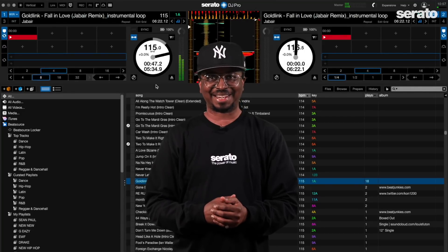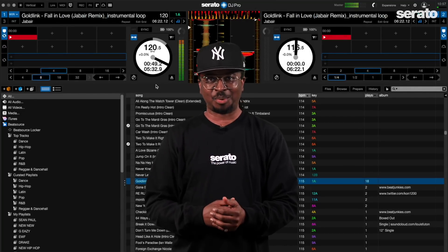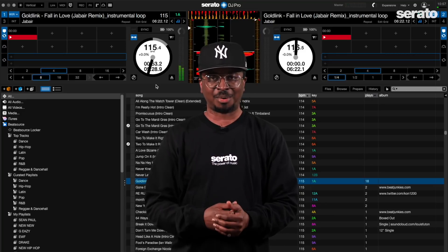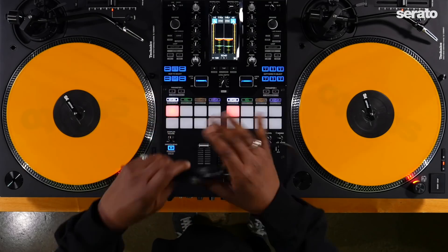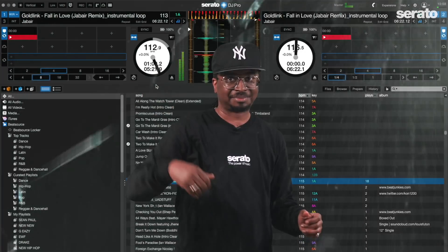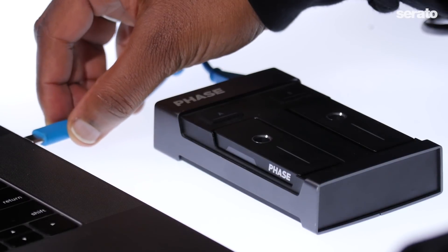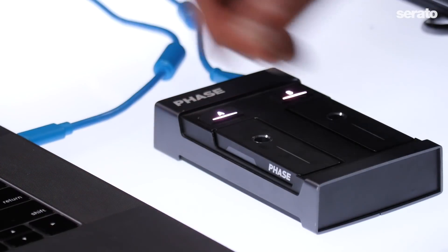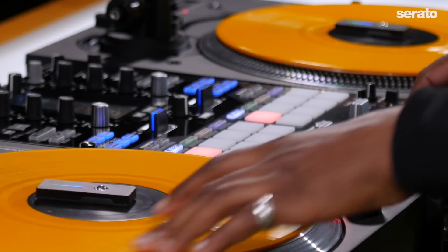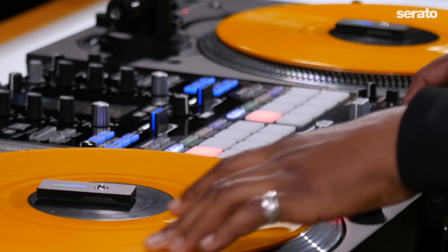This one is super exciting. There's now direct FaZe support for Serato DJ Pro. FaZe is now supported as a Serato official accessory, which means no more RCA cables. The only thing you need is a USB cable connected directly from the FaZe receiver to your computer. This improves accuracy along with reducing latency and drift.